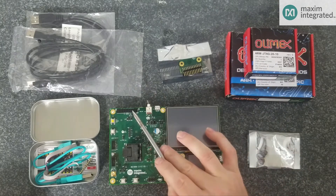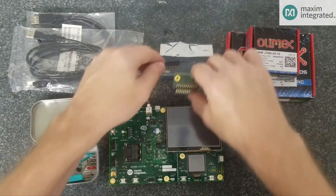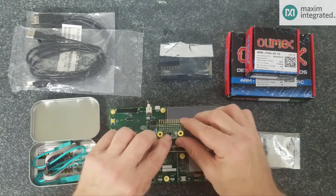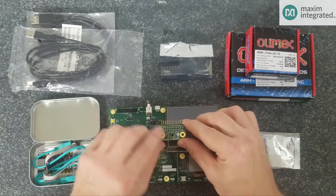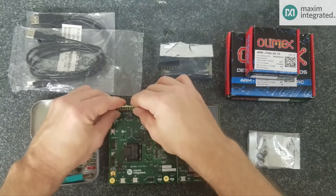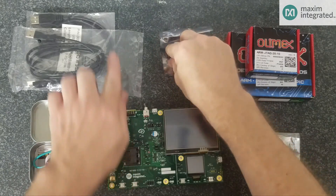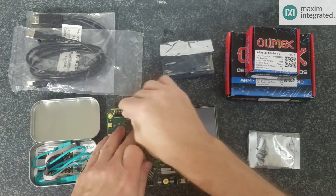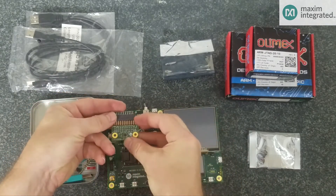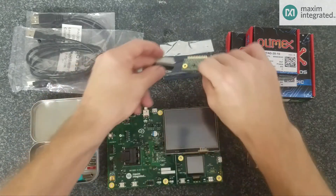Here we have the camera interface port, and I'll go ahead and show you the camera. This is the camera module, and you can see the camera element right in the middle. You can insert it as such — the camera is facing out — or you can reorient it using this right-angle header so that it faces up. So either out or up, either way.